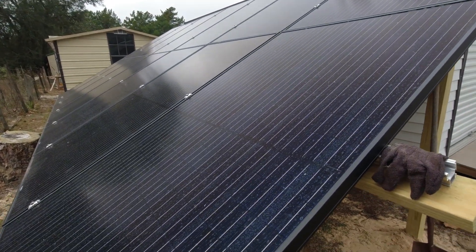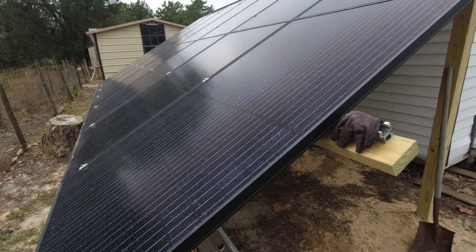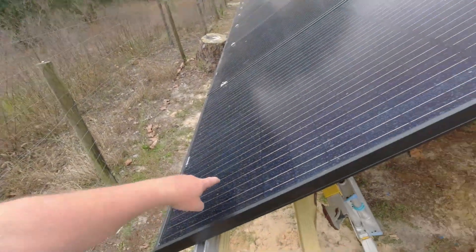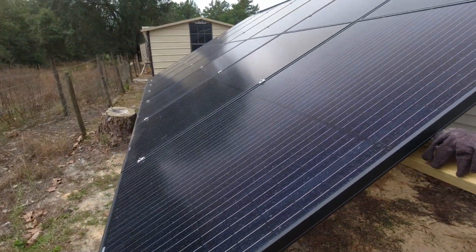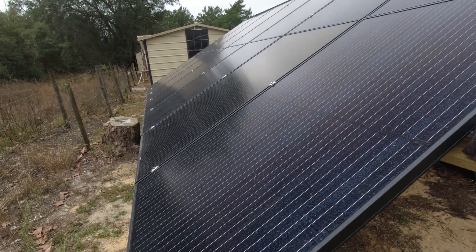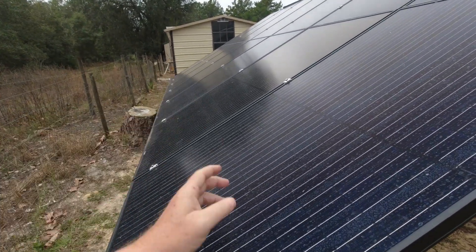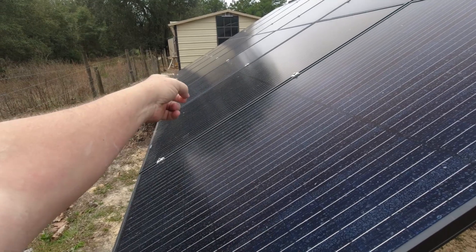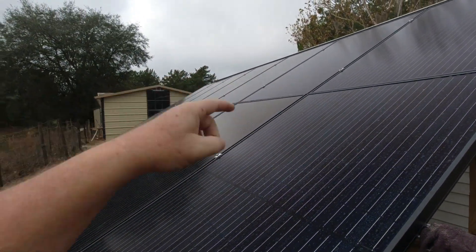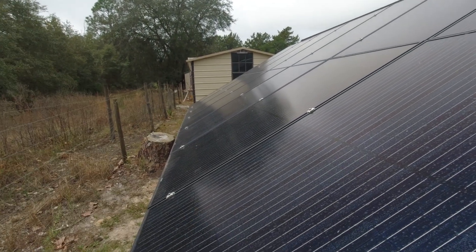Hey everybody, it's me Uncle Greg, aka the Free American Spirit, now known in the trailer park as the Sun God. In today's video we're going to go underneath the solar panels and run some voltage and amp tests and compare them to ones I did a couple days ago. Then we're going to wire up this set of seven panels in one string of series, and then connect it into parallel. Let's get at it!